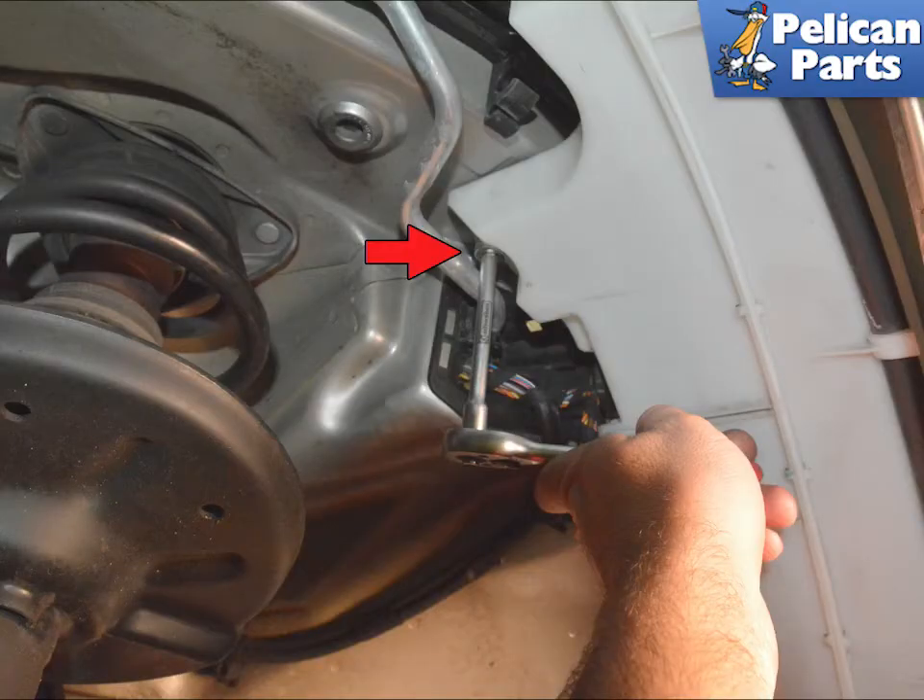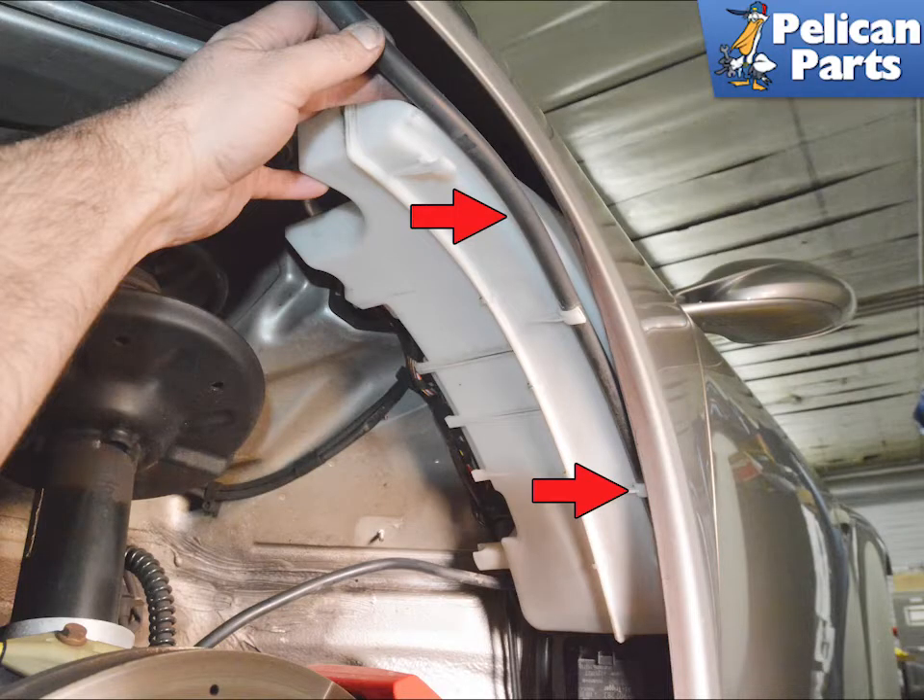Use a 13mm socket and remove the single nut holding the tank in place (red arrow). Wiggle the tank slightly up and down as you pull it forward.